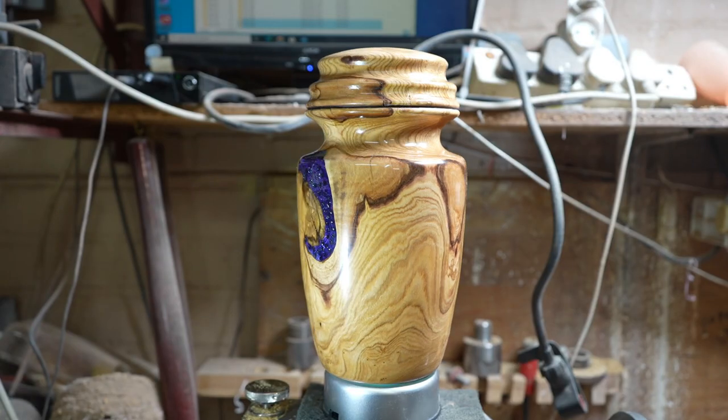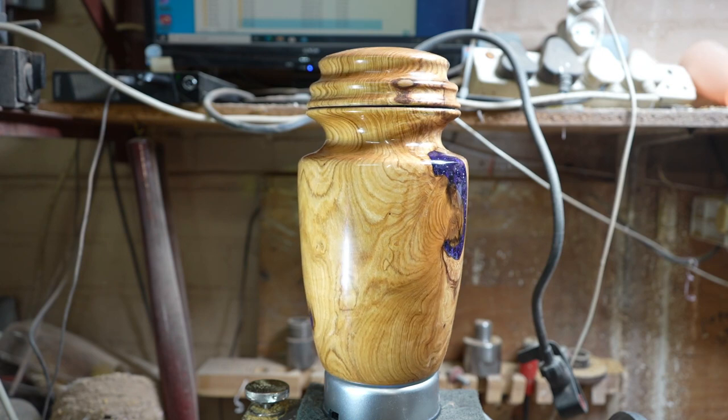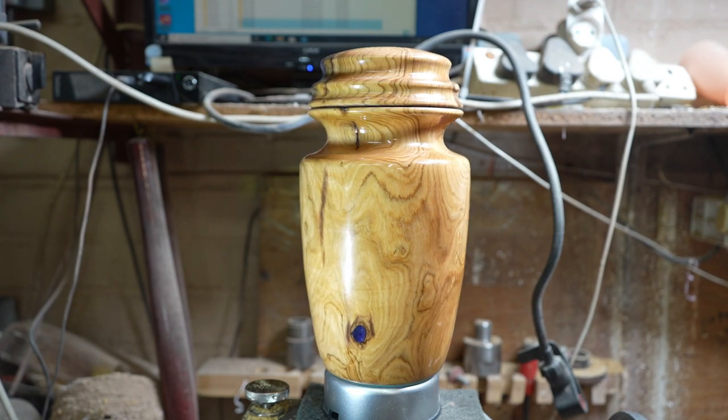So this is my urn project. I hope it shows that I'm giving respect to the family and to the deceased one. I'll see you on my next video.